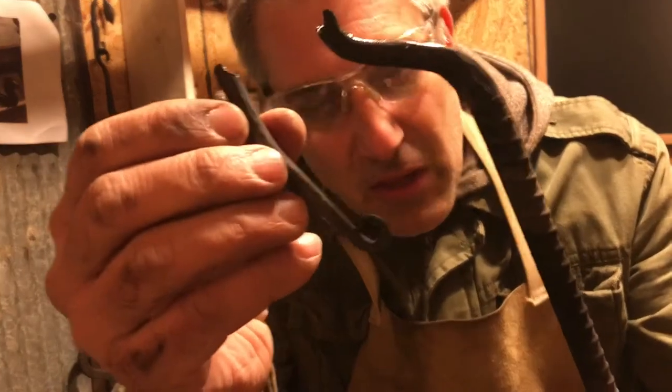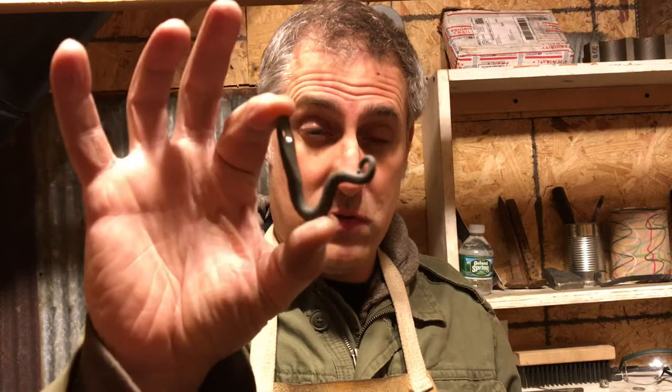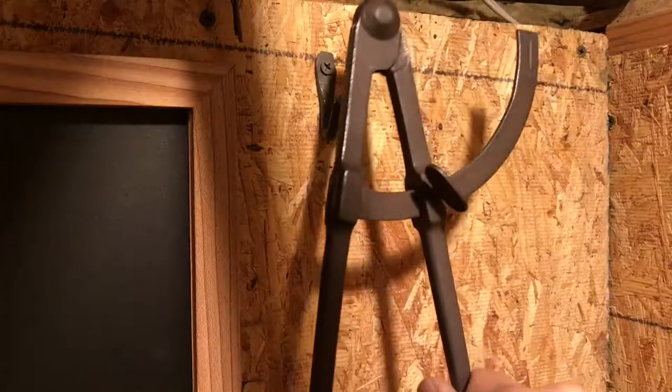If you caught my last video, I tried to make a bottle opener not once but twice — failed two times. But I did take the piece that broke off and made a hook. I thought it was kind of cute, so I'm going to install it in my little shop and use my hook.